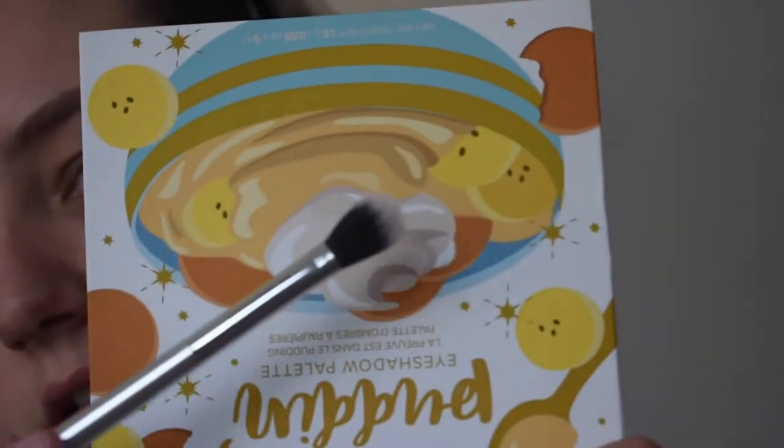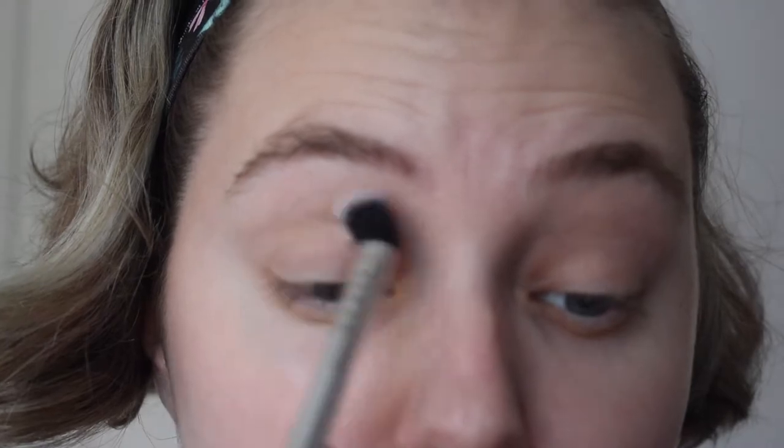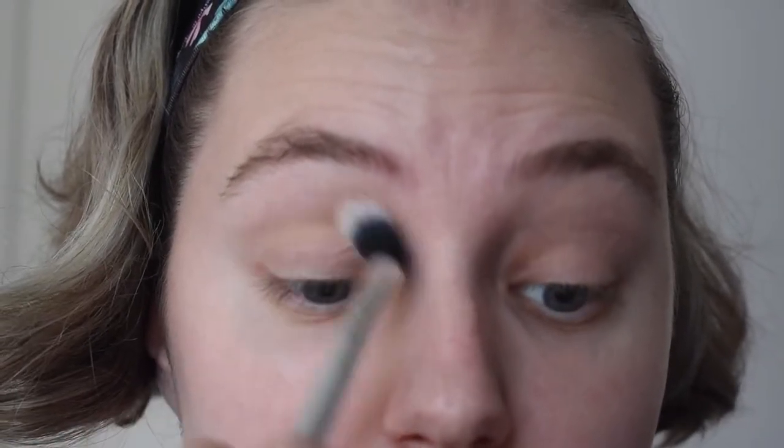I will now be taking my fluffy brush — the Farrah Large Shading Brush. I'm going to dip that into the Nana Pudding color and put that all over my crease, just dipping into that and applying it into the eyeshadow crease.